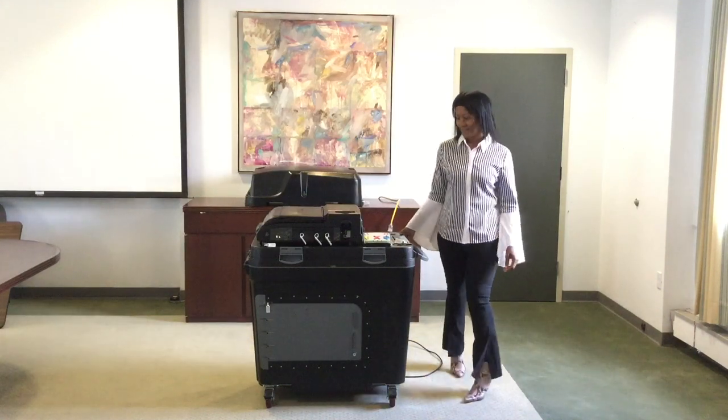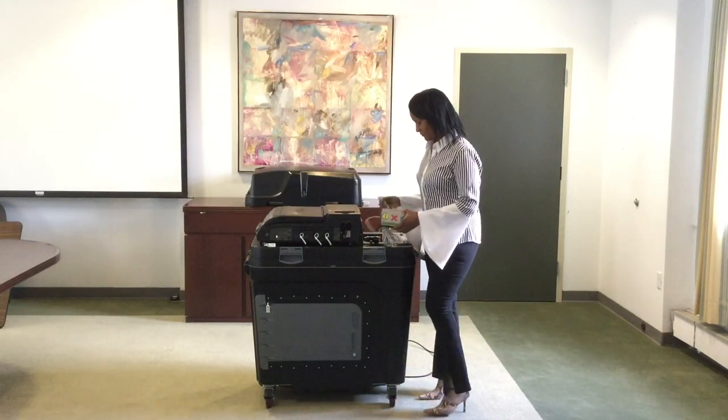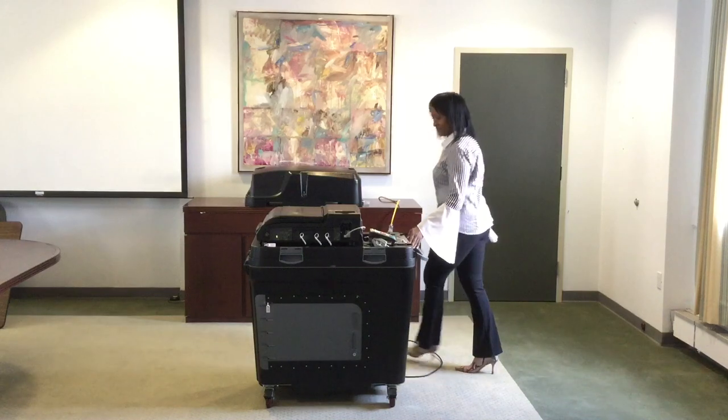After you plug your machine in, locate the ATI. The ATI is used for an accessible voting session; this will be discussed later in our demonstration. The ATI plugs right into the AVS port.